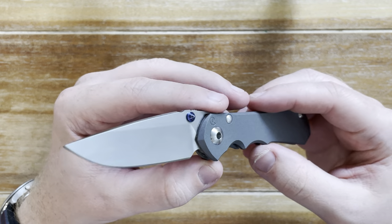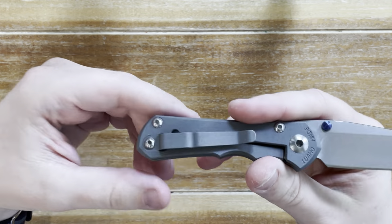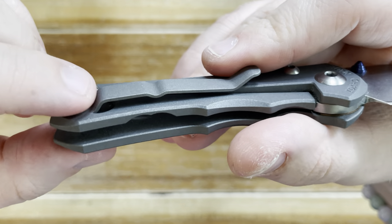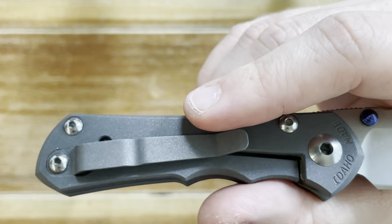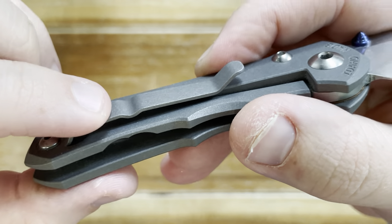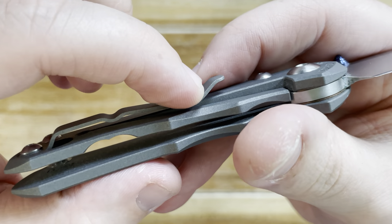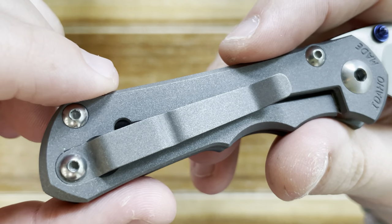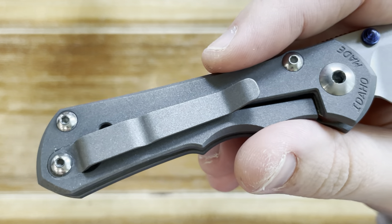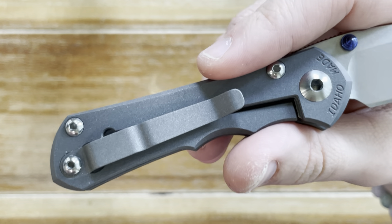The next thing I like is the pocket clip, and it really is great. It doesn't have a super amount of spring, but it has a lot of grip because of this contact point here and then this sort of bulging contact point as well, which grips your pants in two places and really secures the knife. It enables the knife to be taken in and out of the pocket really easily.